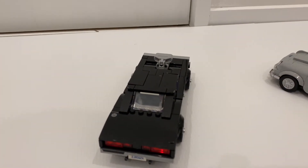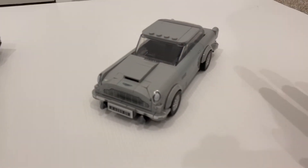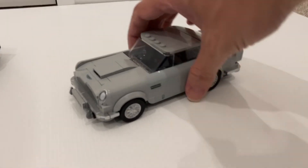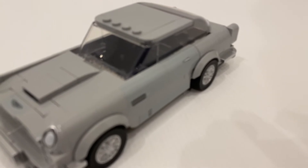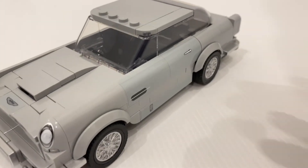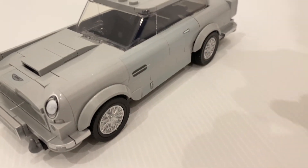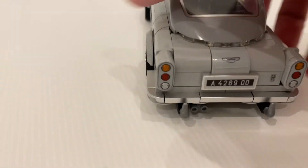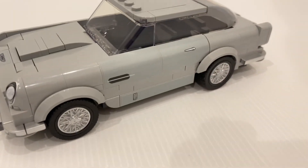And surprisingly there weren't many stickers. Just on the DB5 there are quite a few for the exterior. Depending on the lighting you can't really tell unless you look at it very close, then you can notice there are two stickers here. I really wish these two were printed, given that they already got the headlights, the front wheel, and also the back lights printed. So I thought it's not that hard to actually print these two here as well.